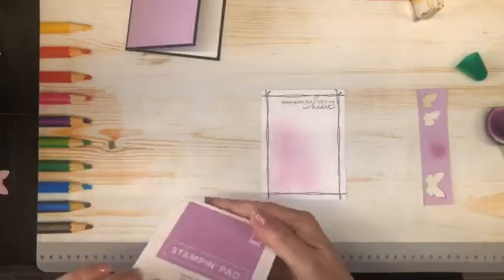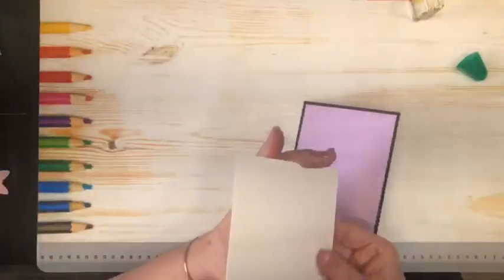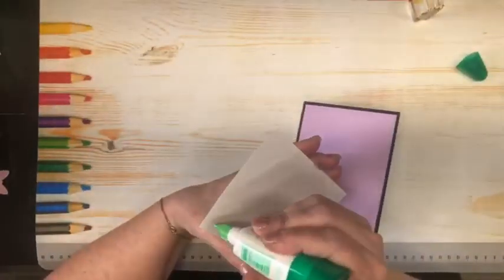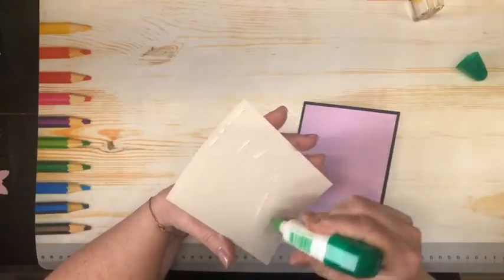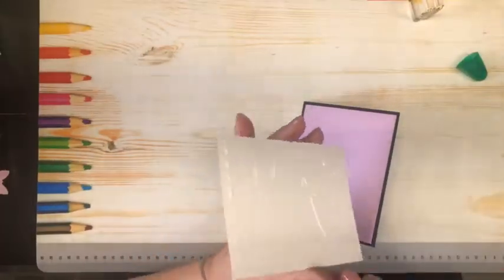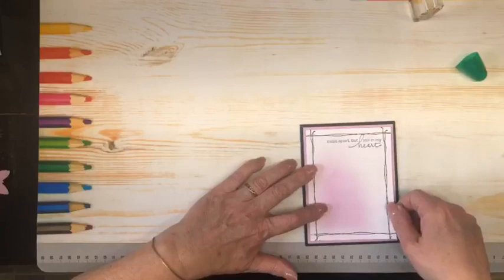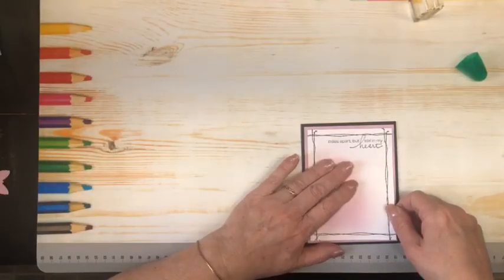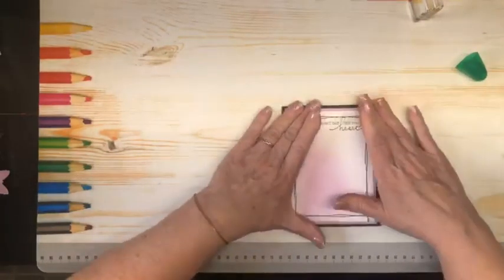And there is our Fresh Freesia — very happy that that one carried over. Now we get to put this on the front of our card. We're just going to get our borders as even as we can. I love that Tombow gives us that little second of wiggle room. Isn't that pretty? See the pop?